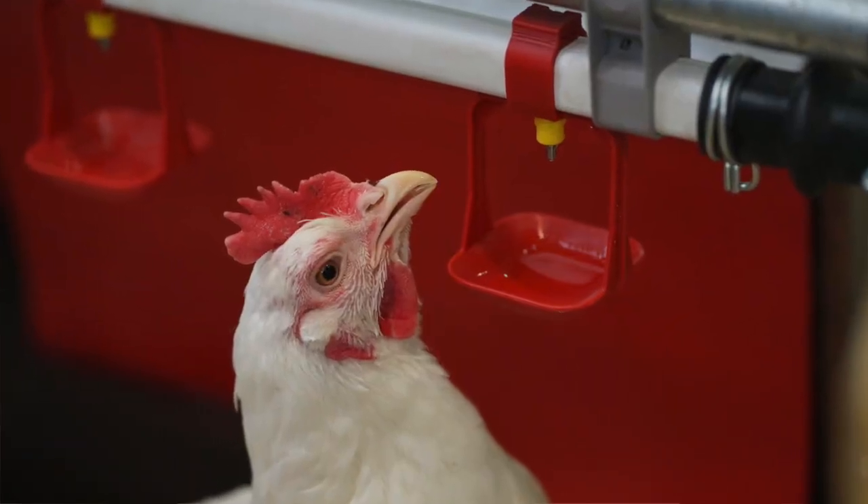I don't really use nipple waterers because I had one malfunction on me one time, and ever since that happened I just don't trust them. But many people use them and love them. So whatever you choose, if you want to make your life way easier and if you can afford to get one, I would suggest getting yourself a heated waterer.